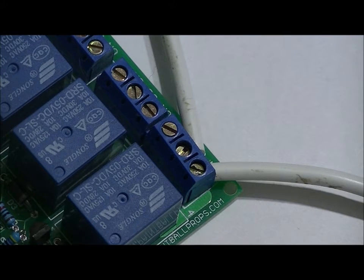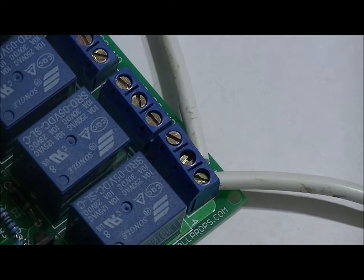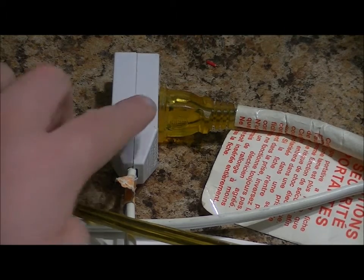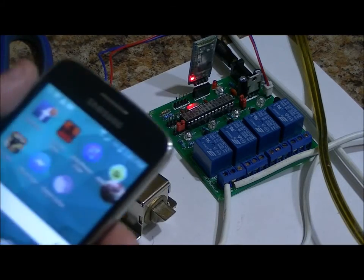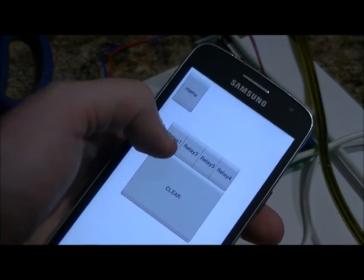I'm going to plug in my AC line cord and plug a lamp into the female end here. I'm going to make sure that the lamp is actually turned on — the power switch on the lamp is on. Then I'm going to power it up and open the Roboremo app. I've created my own UI so I can control all four of these relays wirelessly. I've got my lamp plugged in. All I have to do is plug in the AC line cord, power up my device, and connect to it via Bluetooth. I'll be making a tutorial showing you how to make your own UI.